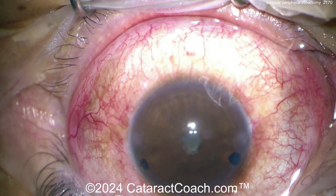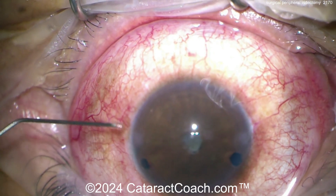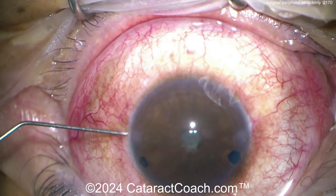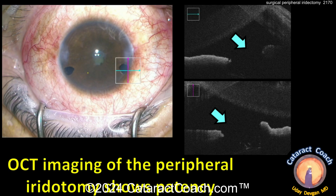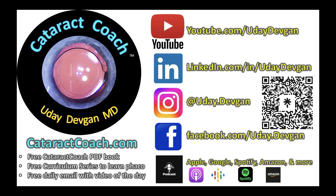Note that the speculum is not under the lower lid there, but it's a good case. Now you know how to do both types of surgical peripheral iridectomy. Here's the OCT image showing the one made with the vitrector — beautifully open, and that looks great. Check out the weekly podcast — there's so much more to learn.